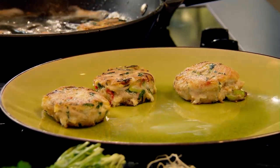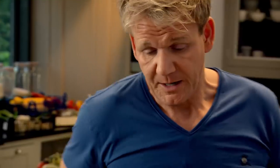Gently take them out. Let them sit there. We're going to make a really nice, delicious, simple dipping sauce.